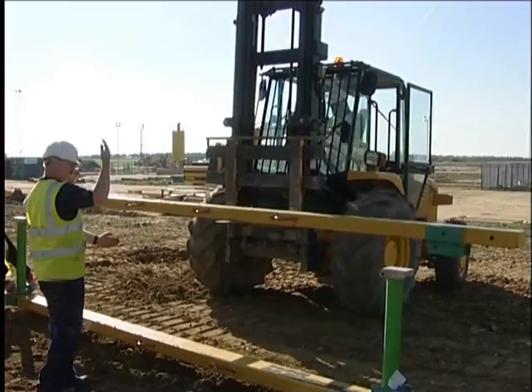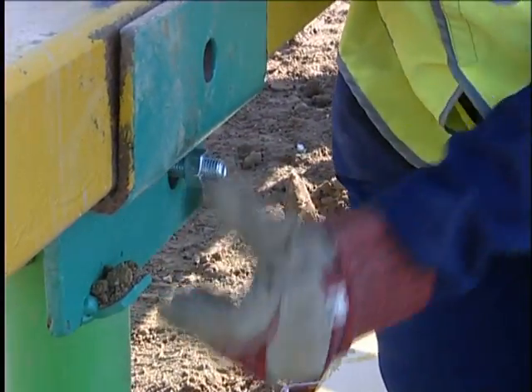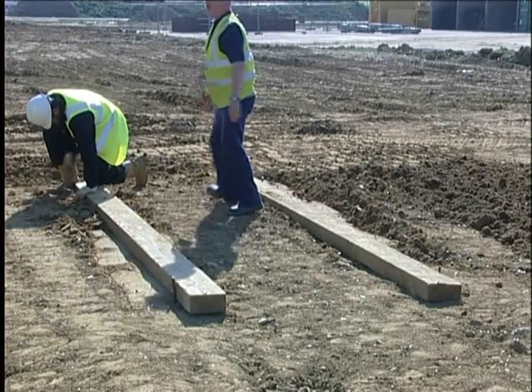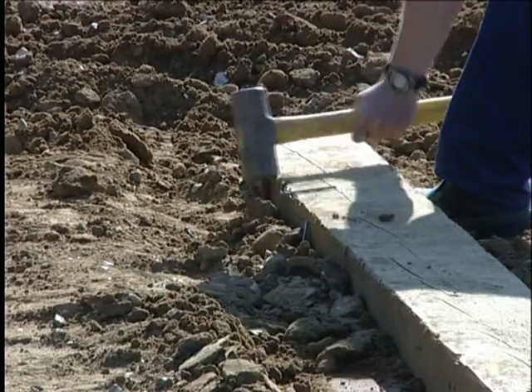Steel whaler frames are assembled in a similar manner, utilising shoe attachment plates bolted to the rails. The width of the trench is first marked out and is ideally defined by staking down timbers, particularly if the ground is loose near the surface.